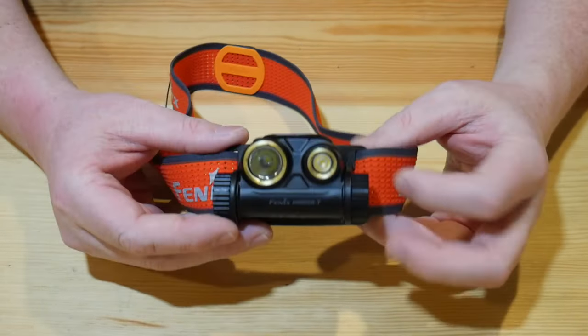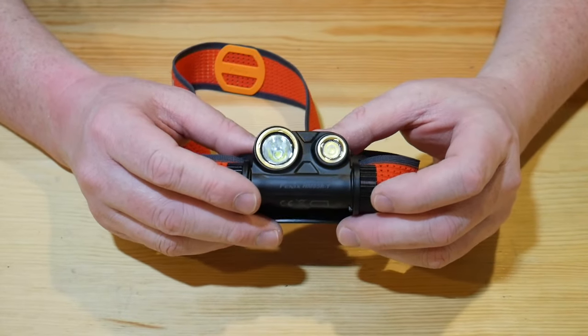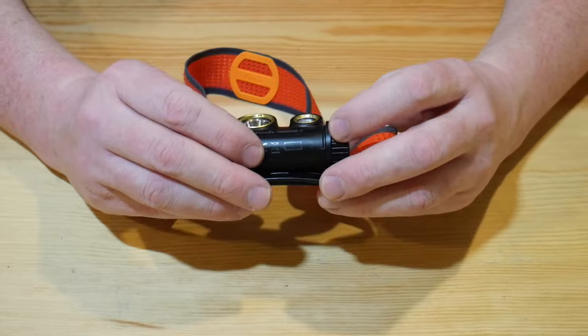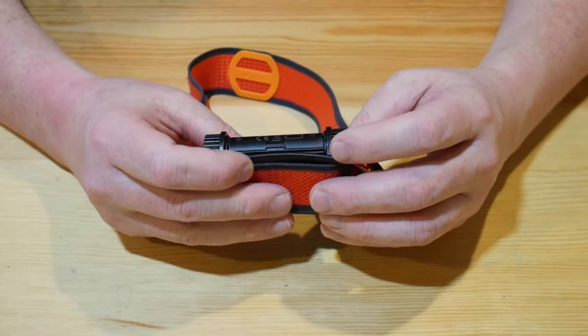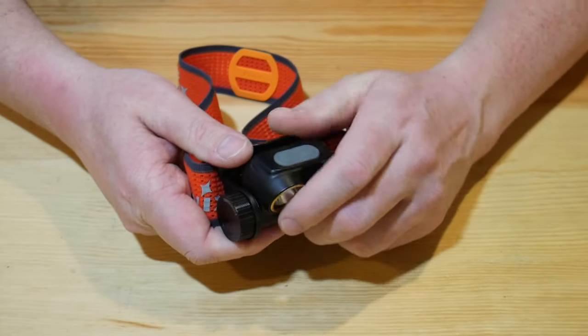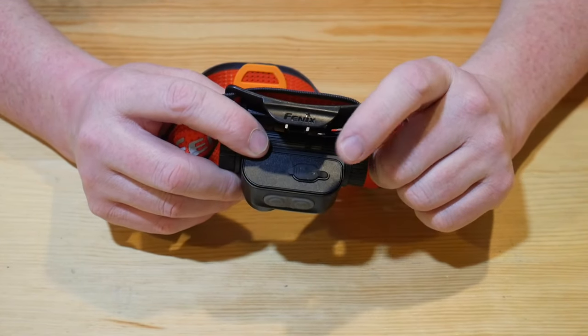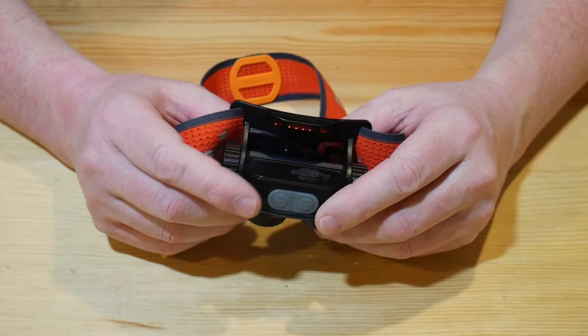That's fantastic — I haven't seen that on a headlamp and it works really well. It keeps it nice and snug and secure on your head, and it doesn't feel like you're wearing an 18650 headlamp as far as weight goes. On the bottom, when you fold it out, is your USB-C port. It is IP68 waterproof and dustproof down to 2 meters, so you don't have to worry about getting this thing wet.